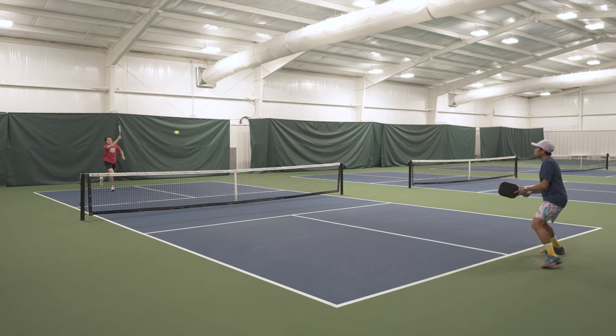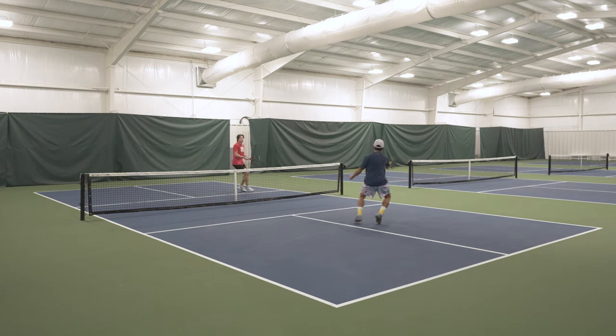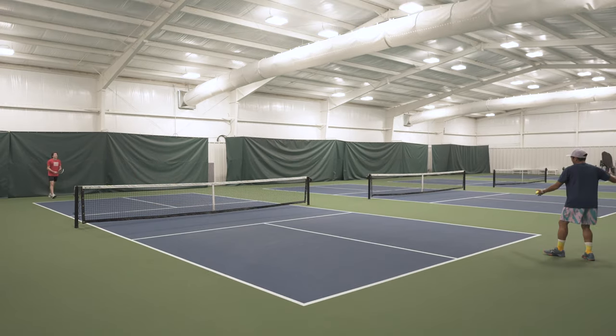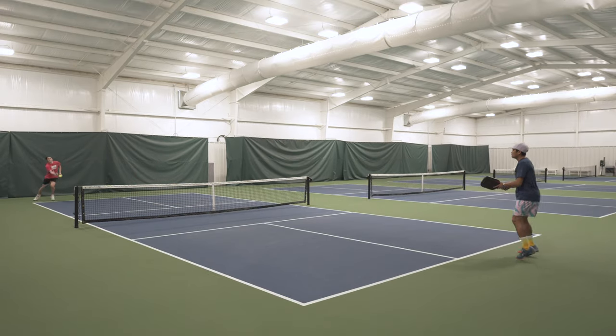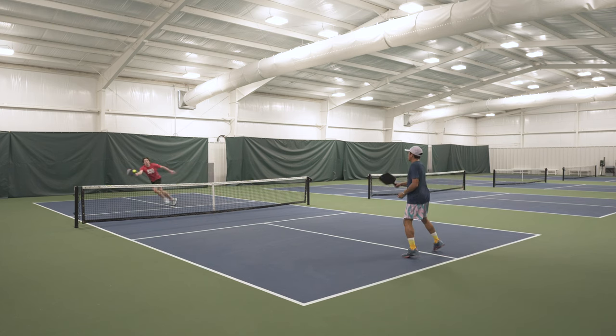It has pretty decent spin potential — I'd say it's about average — and it plays more like a solid control paddle, but the balance and swing weight lends itself to being able to put away the ball if you get a chance for a good volley or overhead. Don't expect to be blasting winners or passing shots on the regular with this paddle though. I feel like it's a bit underpowered for its weight and balance, and although it's perfectly capable, it does much better for someone with a more control-oriented play style.